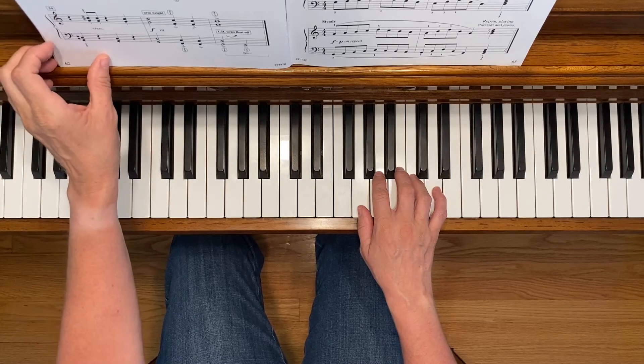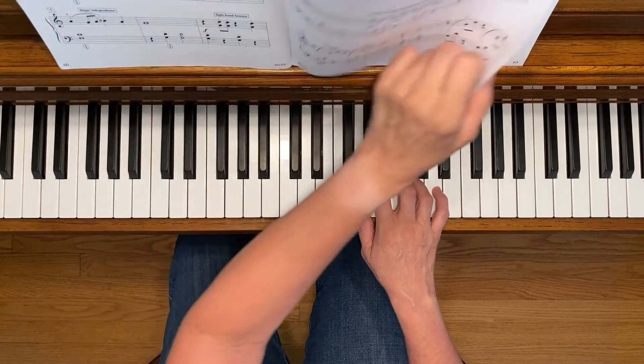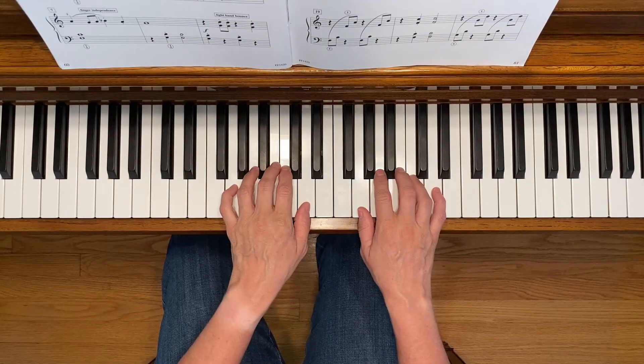I also don't play the left hand in measure 22 and it sounds just fine. That gives me two measures to turn the page. Here we go.